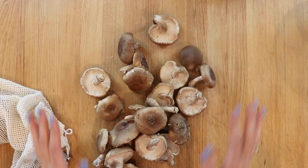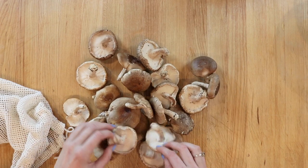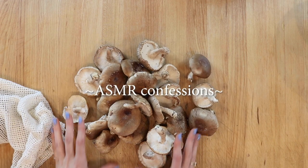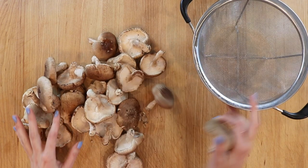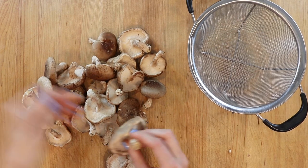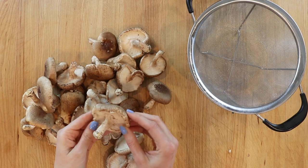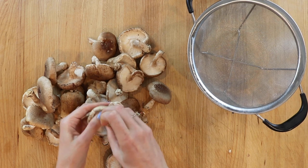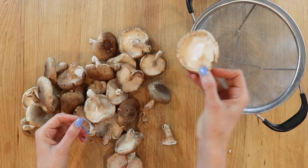This was about a pound of shiitakes — it's a lot, but they cook down quite a bit. The amount you use is really up to you; you can make as many or as few as you like. To remove the stems, anchor the cap with your thumb and forefinger, grip the stem close to the cap, and gently pull and twist — the stem should come right off. Just be careful, as the caps can be delicate.